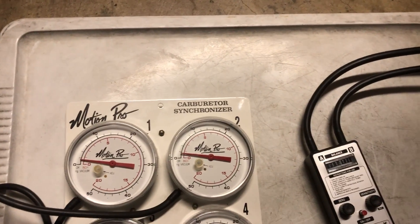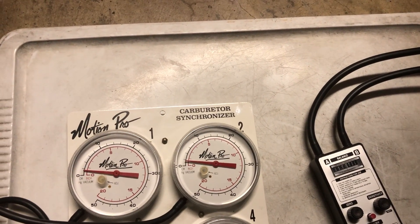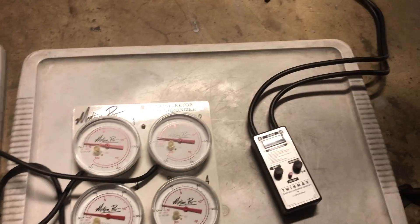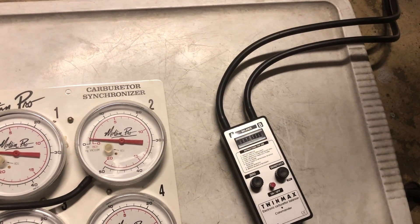As far as the accuracy of the carb sync, if all the gauges are reading within one division, I consider that to be good enough. If you're looking for even more precision, you may want to consider an electronic gauge.